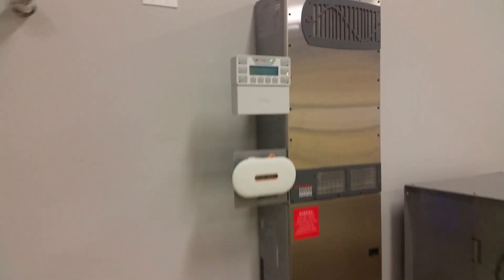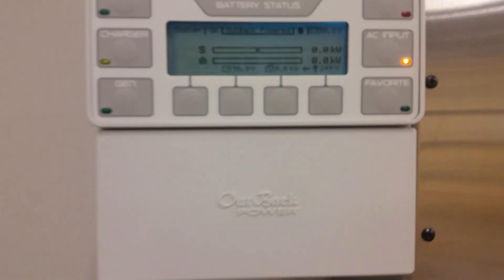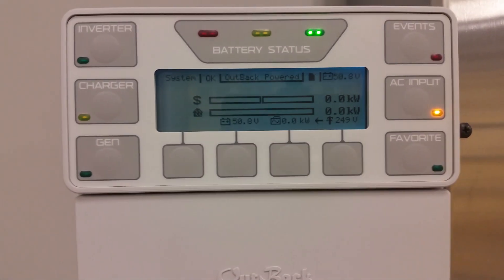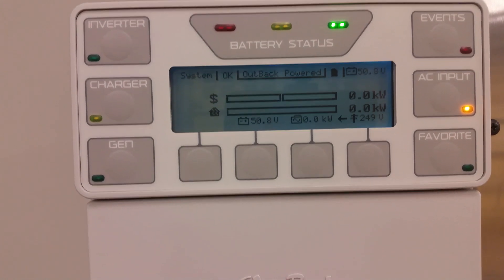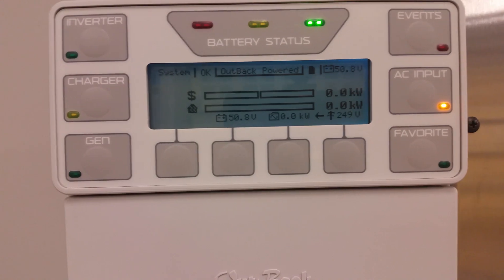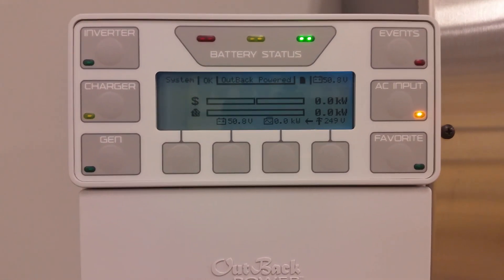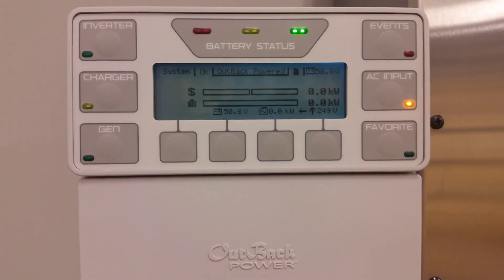You can see that we have the Mate 3 controller. This is what the grid tie settings look like. You can see the sell feature up in the upper left-hand corner. Our batteries are sitting at 50.8 volts. We did a little test run today, but we've still got to wait to get our interconnect, though we had to test everything out while I'm here.